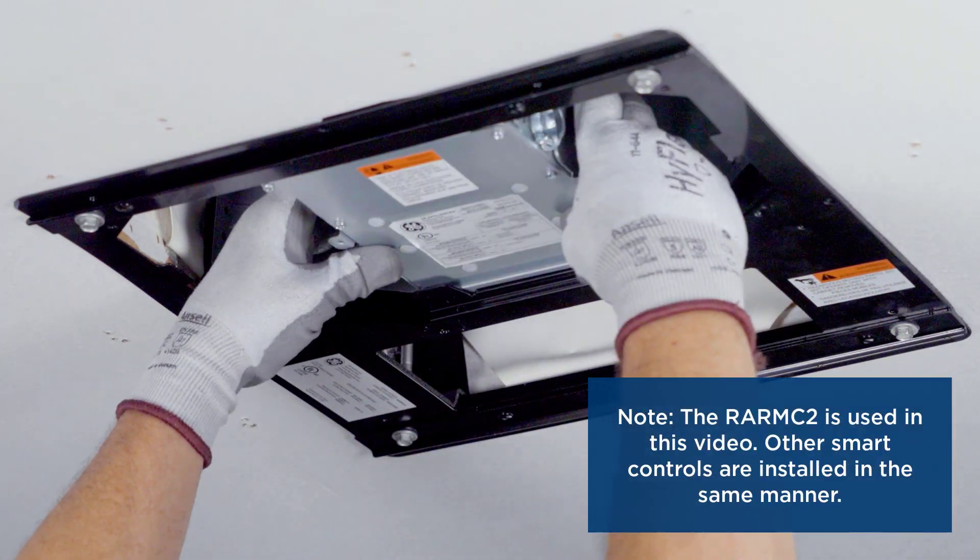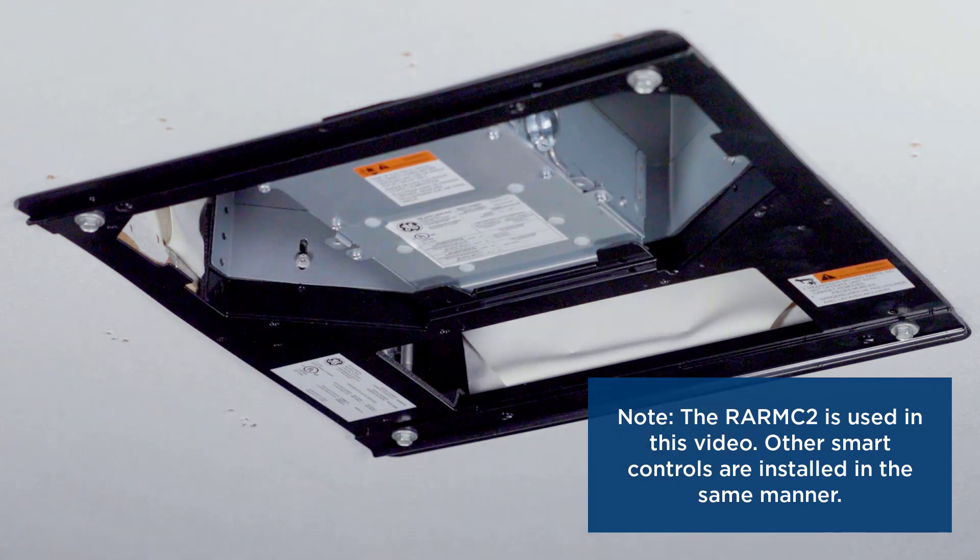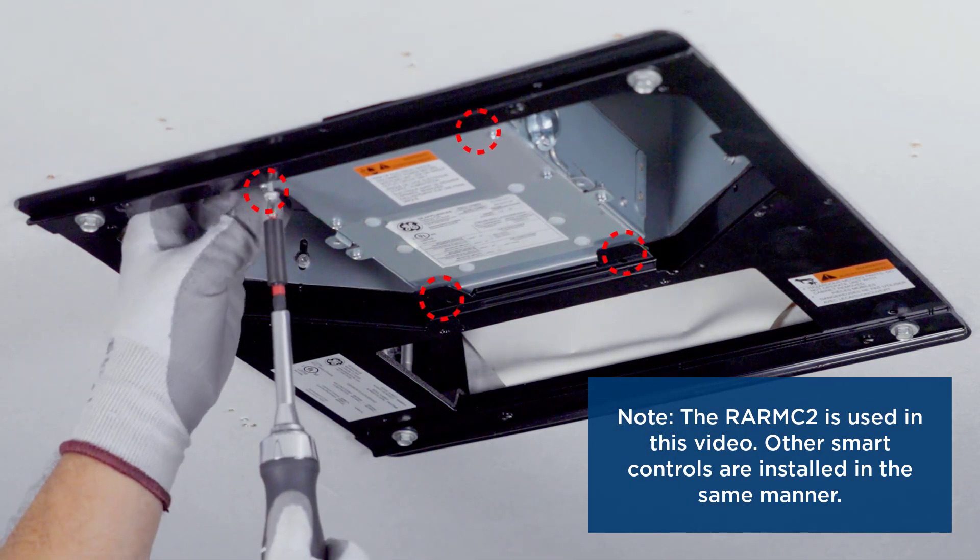Locate the smart thermostat control and secure the control to the mounting template as shown using four sheet metal screws from the kit.